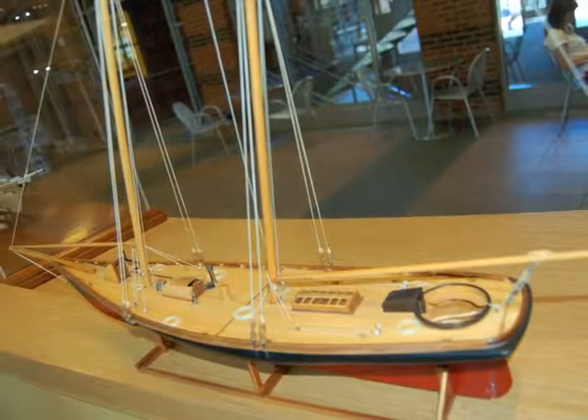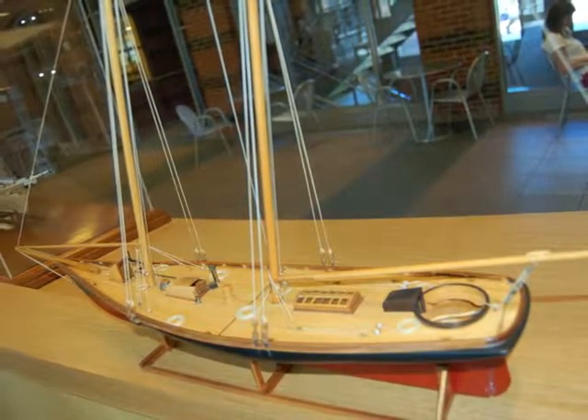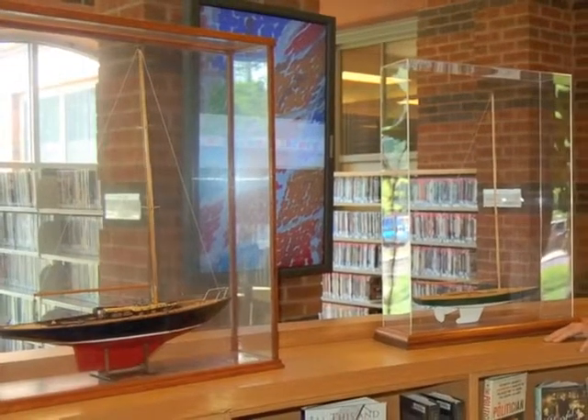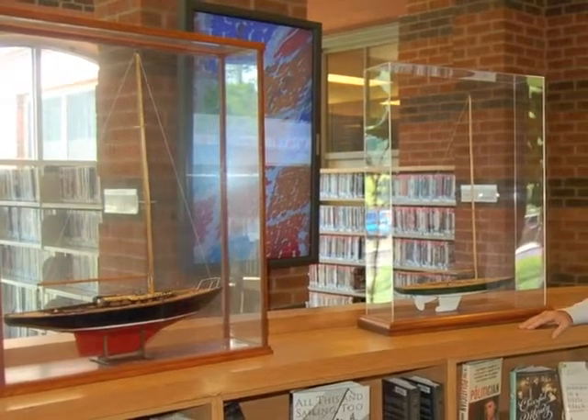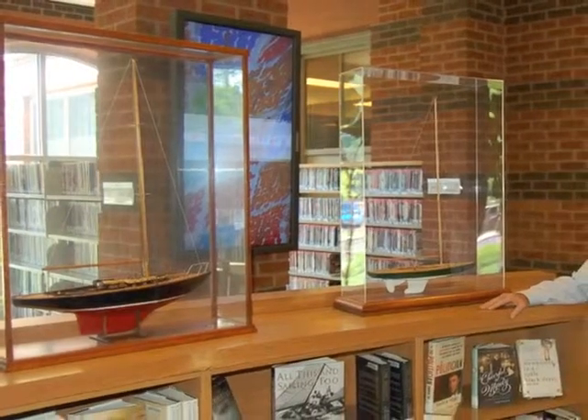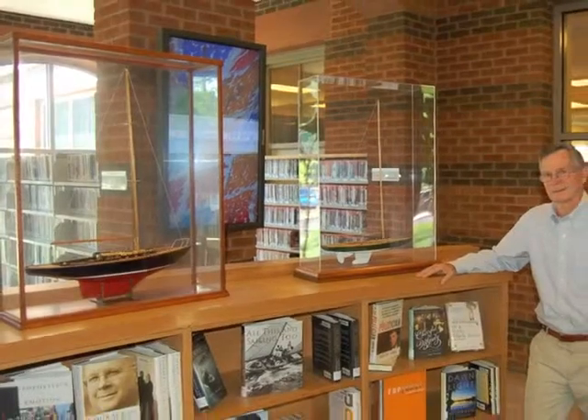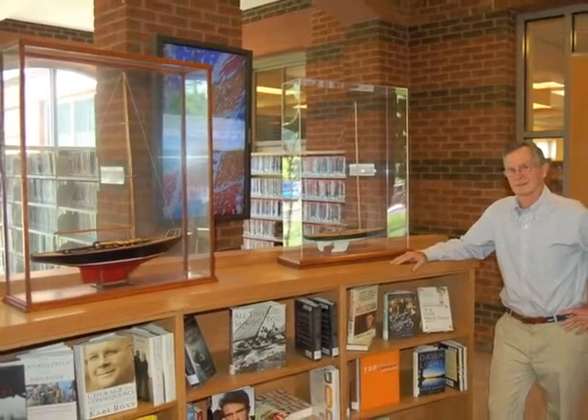When did you begin building the ship models and what attracted you to the art? Well, I started the first one back — I don't want to tell you how many decades — when I was going through graduate school. It was a fairly intense program, and I found it just a great relief to be using a different part of my brain. That got me going. For me, it's not an escape — it's just using a different part of your skill set. It's a great relaxation, particularly after intense office-type work.